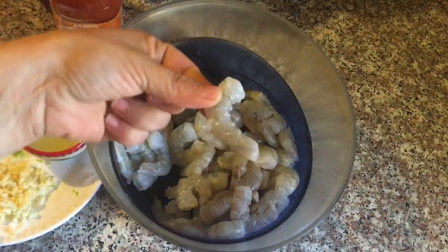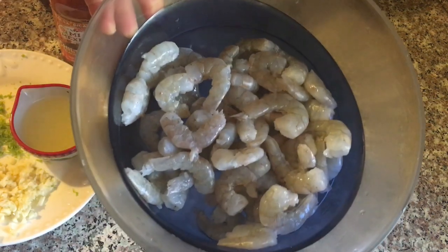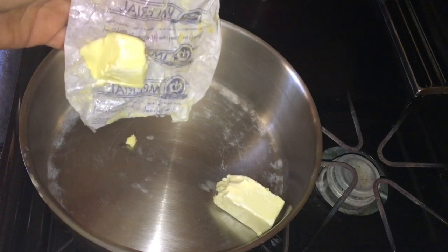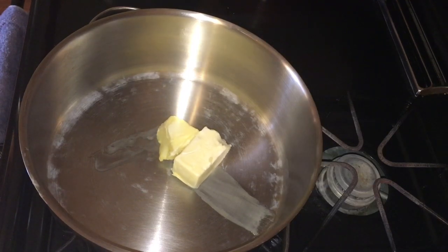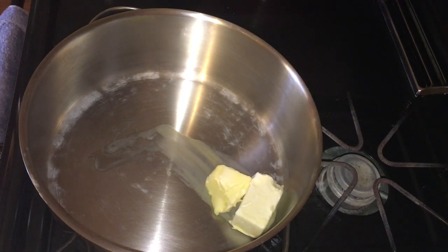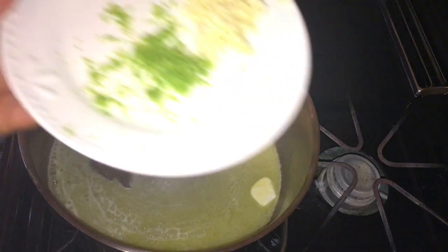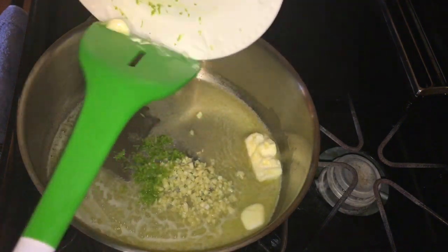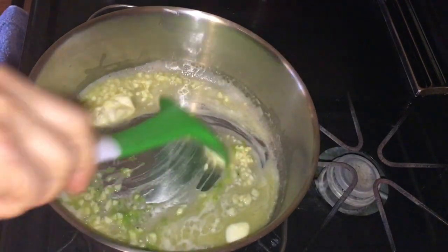Tenemos nuestros camarones, aproximadamente una libra. Ya los lavé, están desvenados y listos para cocinar. En nuestra olla previamente caliente vamos a agregar mantequilla, o puedes agregar aceite de oliva o aceite regular, lo que tengas a la mano. Vamos a dejar que la mantequilla se derrita. Ya que se derritió, vamos a agregar nuestros tres ajos y la esencia del limón, y vamos a dejar que los sabores de estos dos ingredientes se disuelvan junto con la mantequilla.